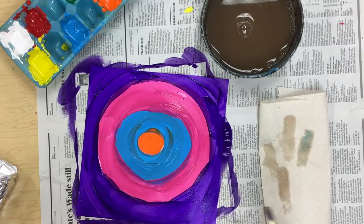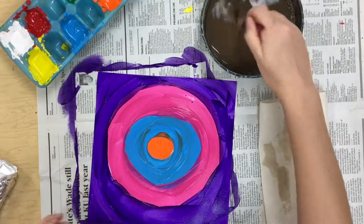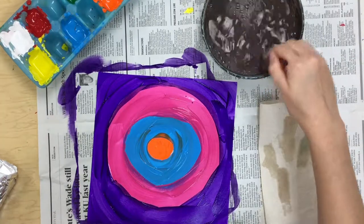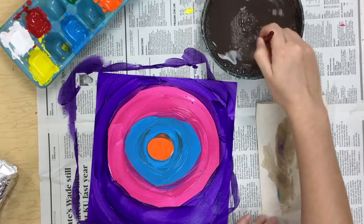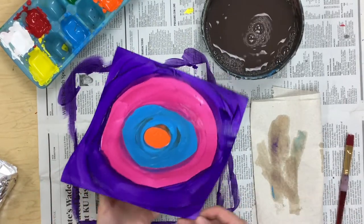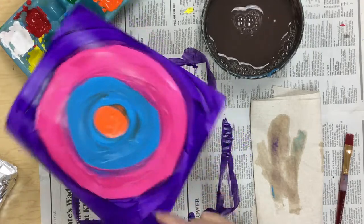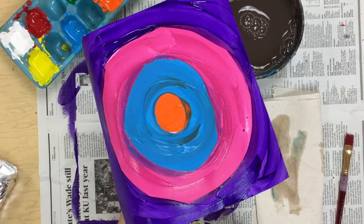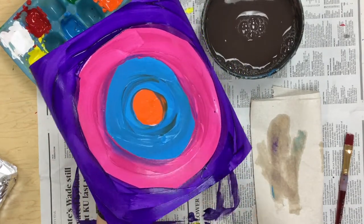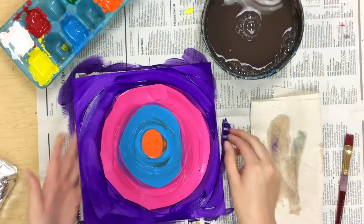All right, and I'm all done. My paper is completely filled up with color — there is no white space anywhere on my paper. I'm going to make sure my brush is really cleaned off really well. I want you to make sure that you've used four colors. If you make your circles too small, you might have too much extra space on the edge; if you make your circles too big, you might not have enough room for all four colors. So make sure you're spacing out your circles so you have enough space for four colors. I did orange first, blue second, pink third, and purple fourth. You can do any color in any order that you want.